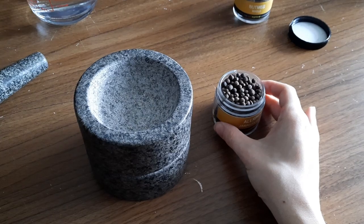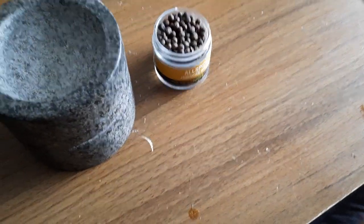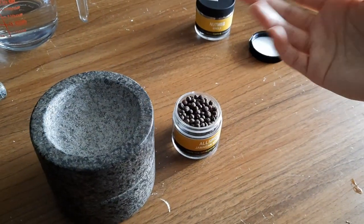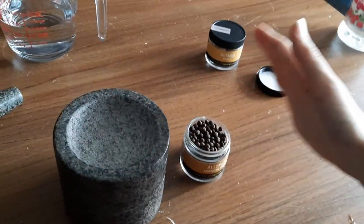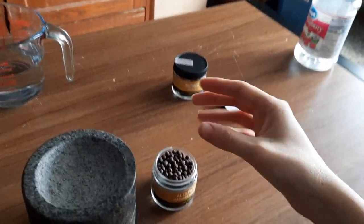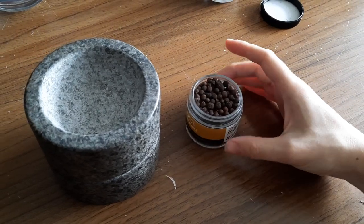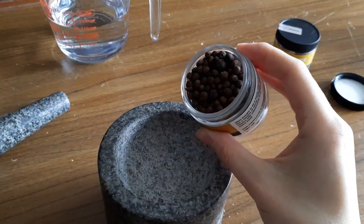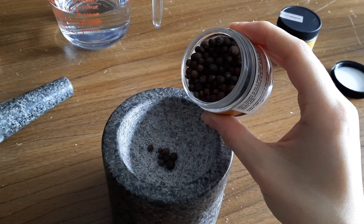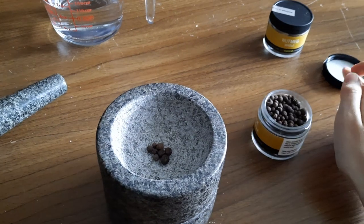Peppercorns. I like to smell them — my fiancé said to waft it up because it makes the scent go up more and you kind of bring it toward you. Starting with a little bit is the best idea.